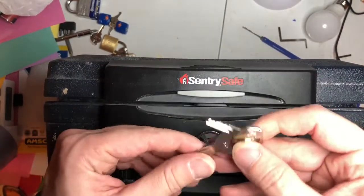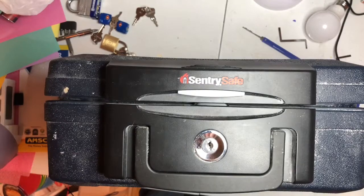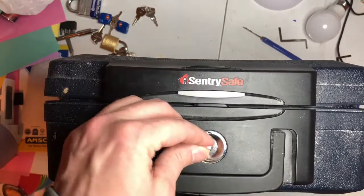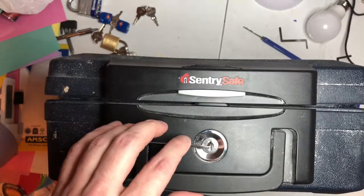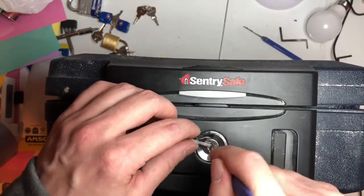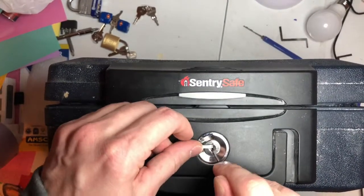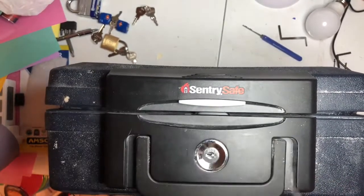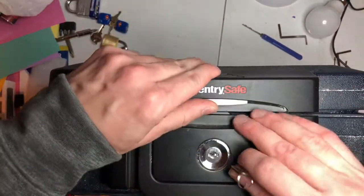Let's do that one more time, just for the video purposes. Now I'm going to slot, and tension bar. Pick all the way down. We're in. That's a pretty good point.